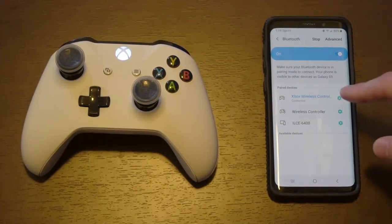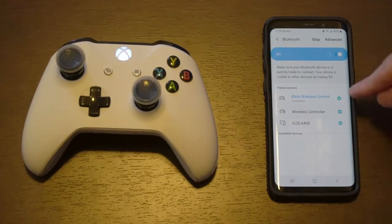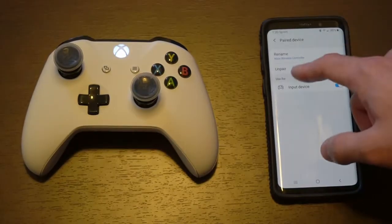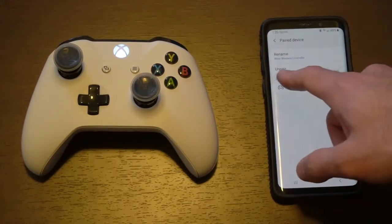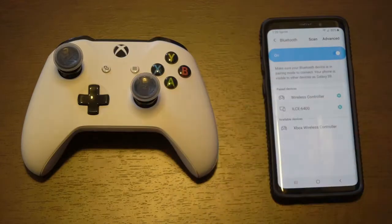Now go to your wireless controller — mine specifically says Xbox. Go ahead and go to the cog, the settings section, to the right of the controller. Under here, you'll see there's an option to un-pair the controller right here. So let's go ahead and click that. And now my controller is un-paired.